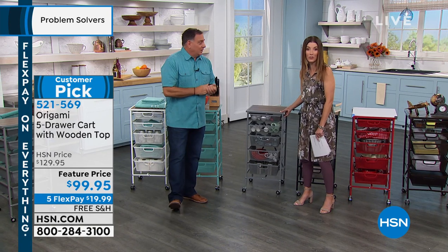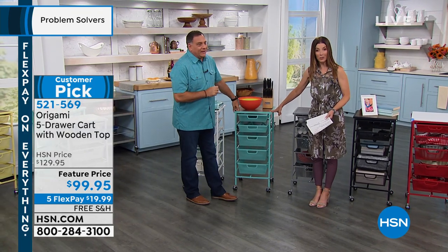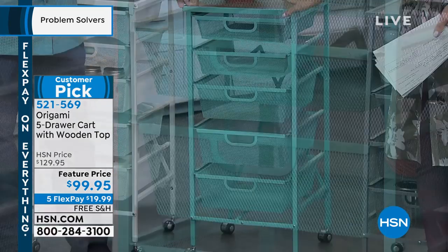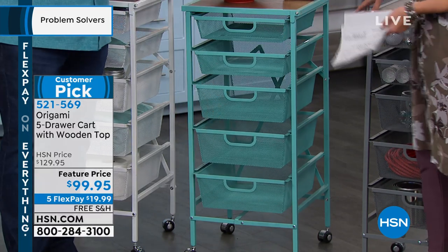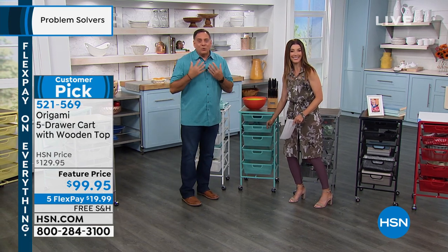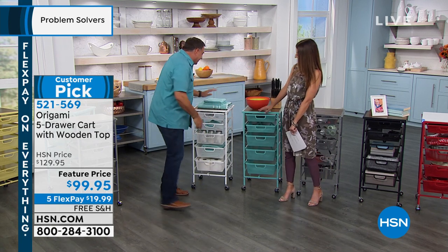Wheel it into any closet and it turns your closet into a custom closet experience — whether indoors or outdoors. Think about your kitchen or pantry area if you need extra countertop space. You can put appliances like a toaster oven, blender, coffee maker, or pressure cooker on top, and store recipe books and extra cooking utensils in the drawers below. You could even put spices in there. With Origami, you're only limited by your imagination.